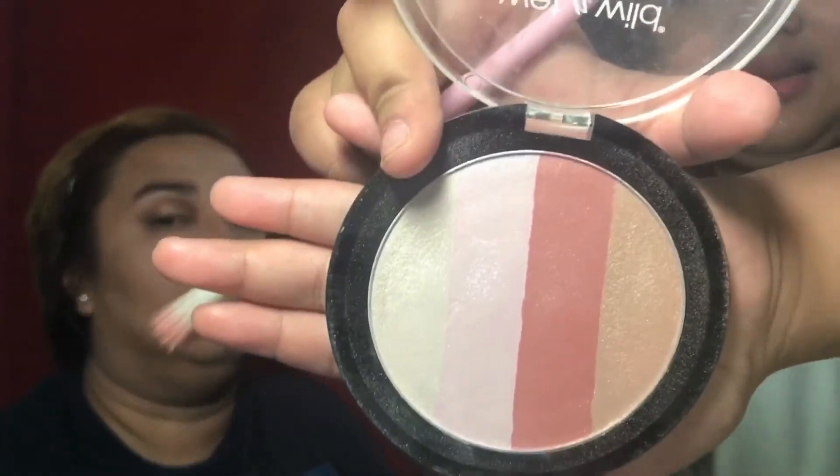Now we're going to highlight her and I'm going to use my Illuminating Palette by Wet n Wild. I'm going to use the lightest shade.